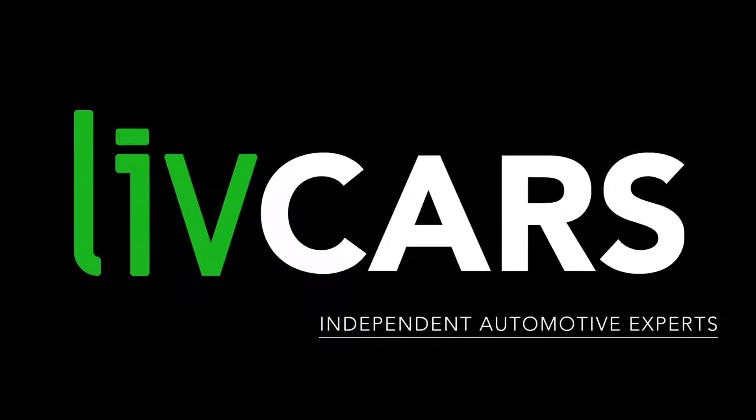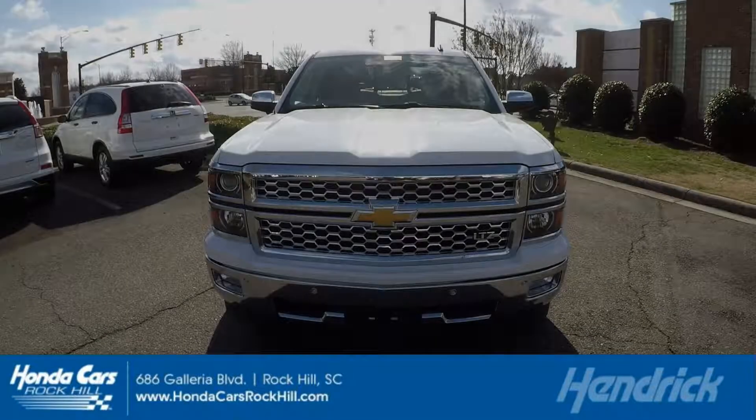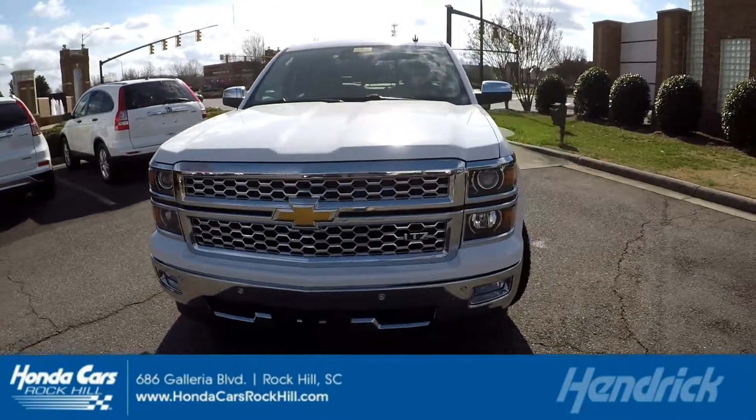Another independent walk-around brought to you by LiveCars.com. 2014 Chevy Silverado.